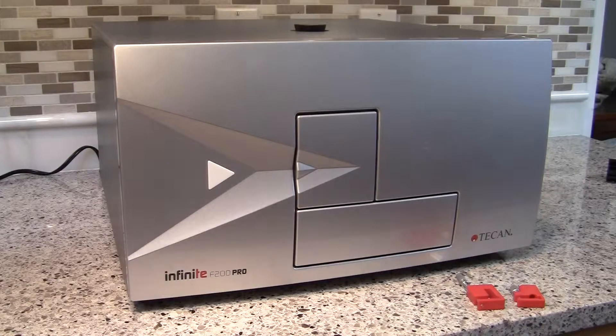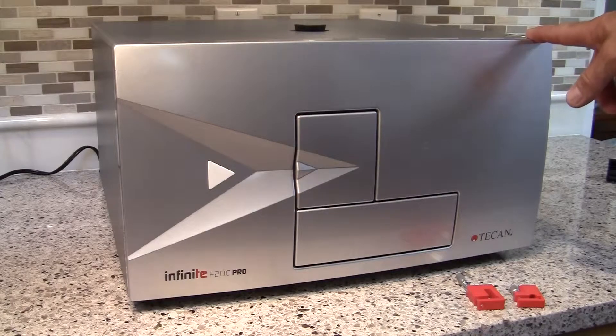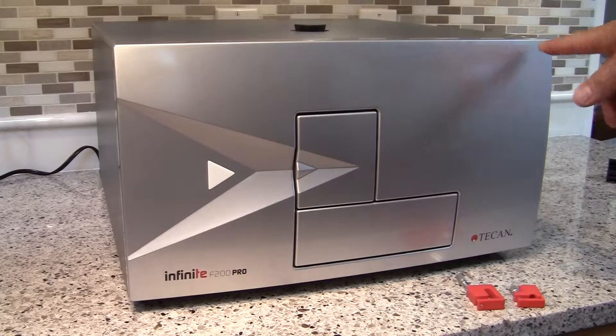If the instrument is on, you can use the software to eject the carrier, or use the plate eject button here in the upper right corner of the instrument. Once the plate carrier is outside the instrument, simply turn off the instrument leaving the plate carrier extended.